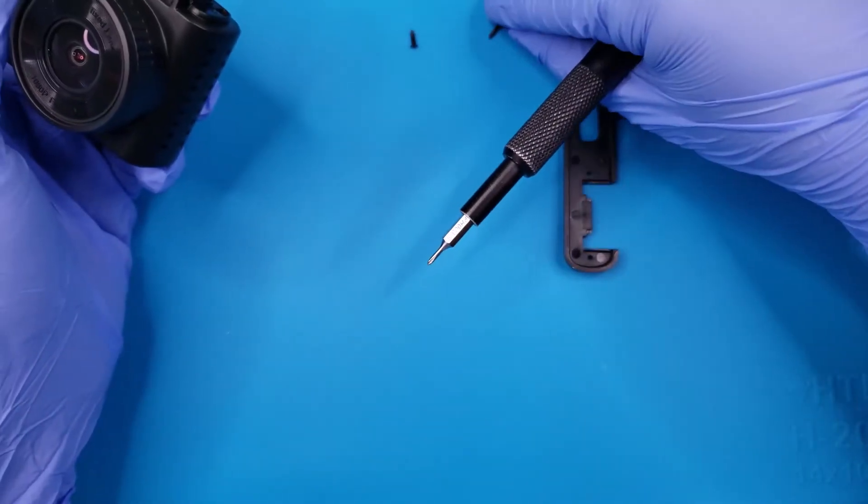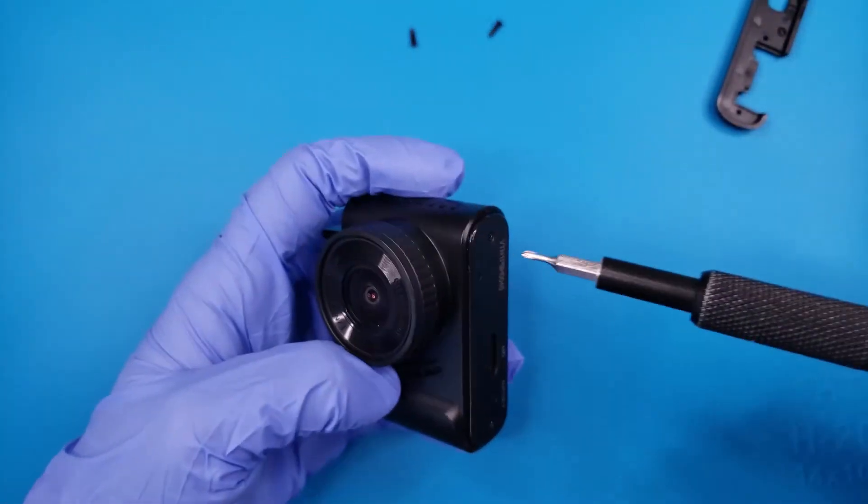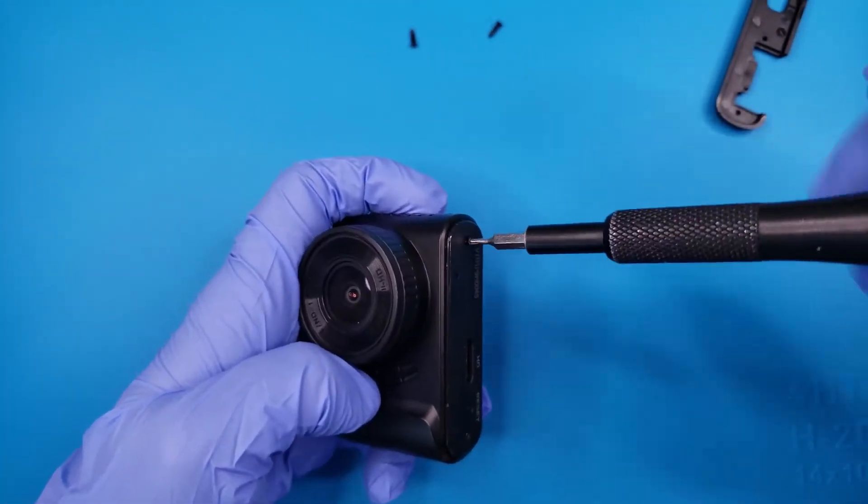Before this video, the camera was taken apart to find out where a replacement battery is needed. The bottom will require some prying since the clips are still intact.